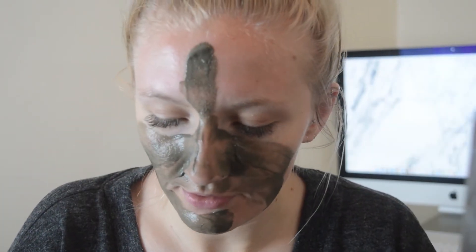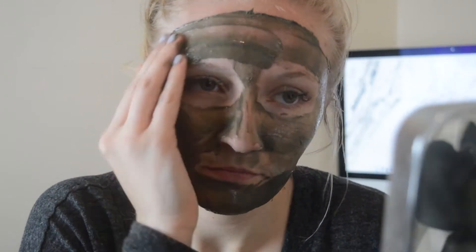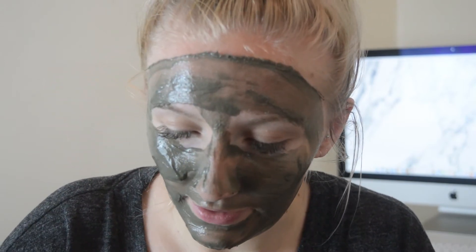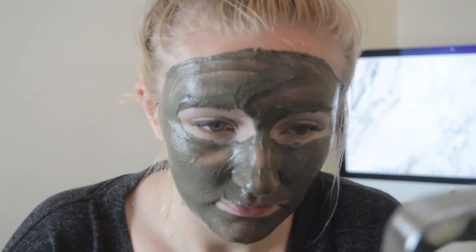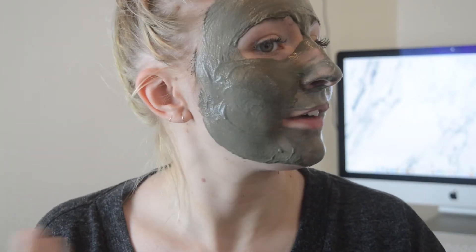I don't really know how thick to do it either, so I'm just going to make this up. It's already beginning to bubble - I need to be so much quicker with this. Just going to put a little bit more on all over. I feel like that's as good as I'm going to get applying it. It's already started bubbling so I'm just going to sit here and let it bubble.